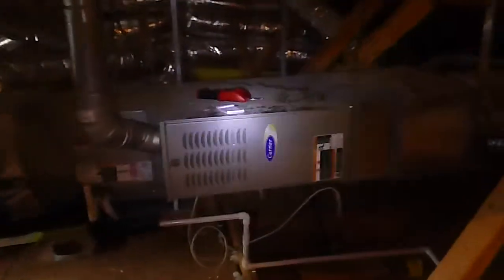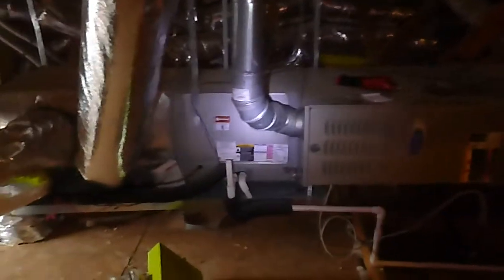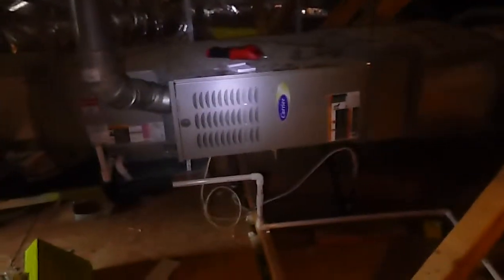This is the upstairs, the smaller of your HVAC indoor air handlers. Some people call it the furnace. It also handles half of your air conditioning. This one is upstairs. The one downstairs is the mirror image of this and it's larger.